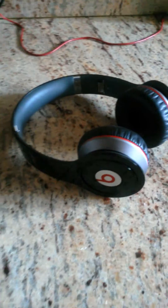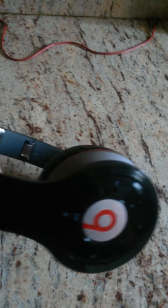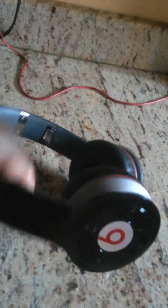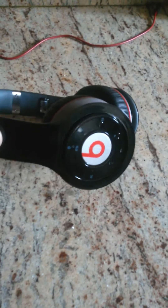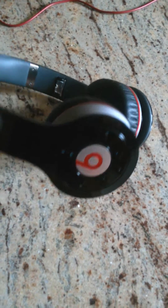Hey YouTubers, I have here a Beats headphone I bought from Groupon brand new. I have a little issue with the power — it's not powering on. As you can see, the power button and the panel on the back on the side, it kind of reflects on it. What happened is I tried charging it, thinking the battery is probably shot or not charging.